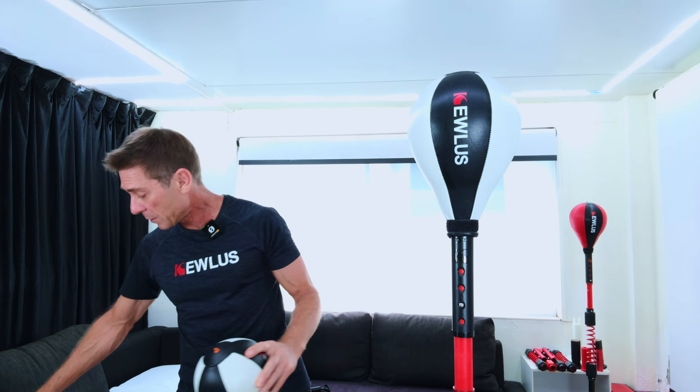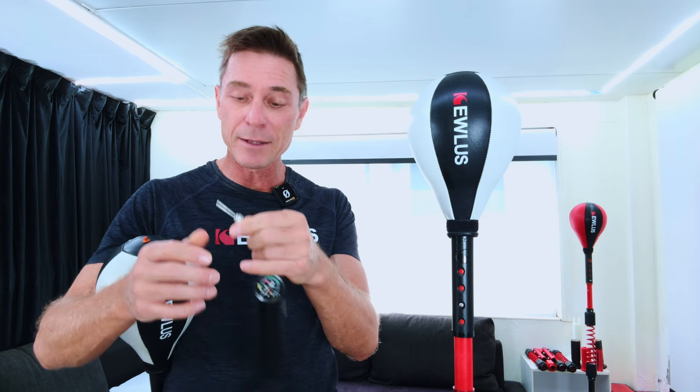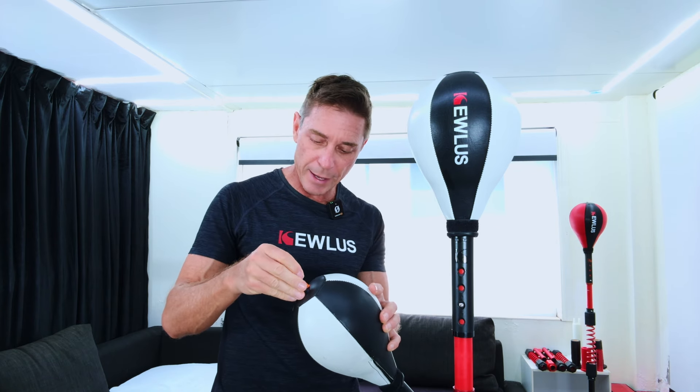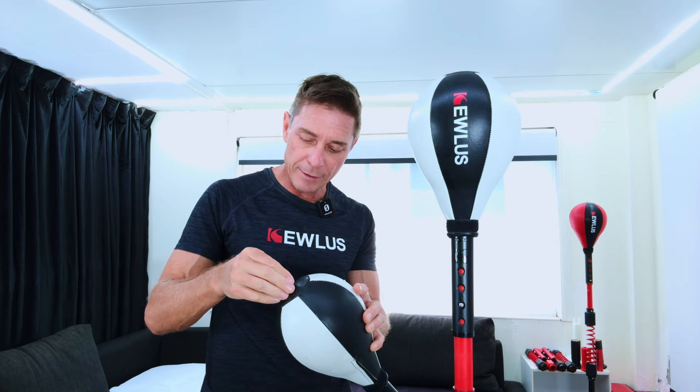The first thing you want to do is take the needle from your pump and deflate the ball fully. You just want the needle and put it in to let all the air out.